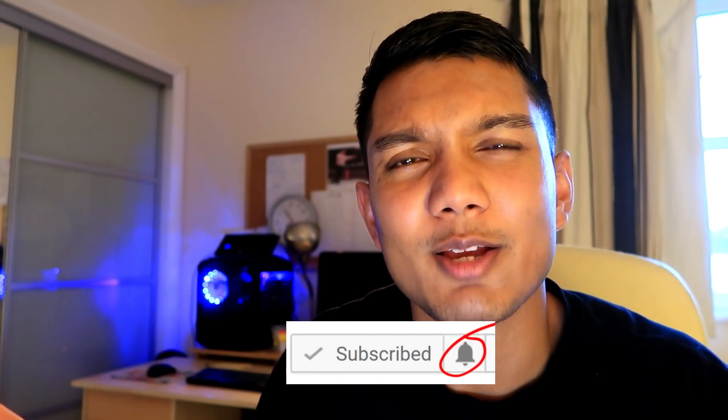Those are my tips on how to memorize. You can use this for anything, for any exam — be creative and adapt it to your own individual needs. Hopefully this technique is helpful. If it has been, make sure you subscribe and click the bell beside the subscribe button so you get a notification every time I upload. Thanks for watching — make sure you like, comment and subscribe as usual. Bye for now.